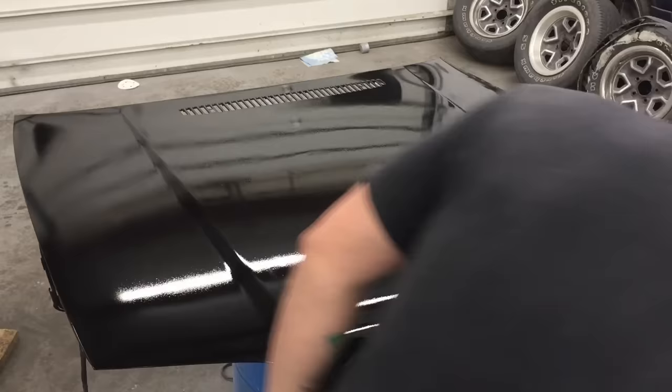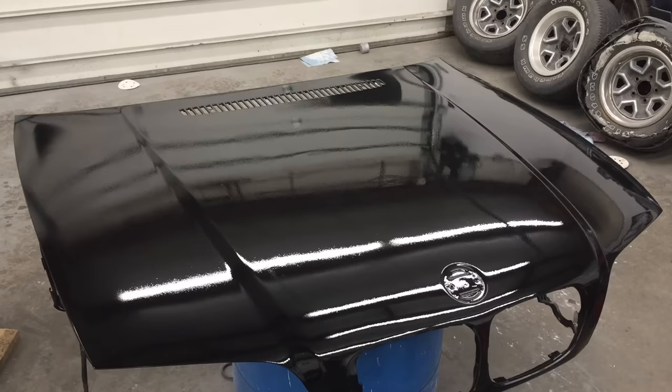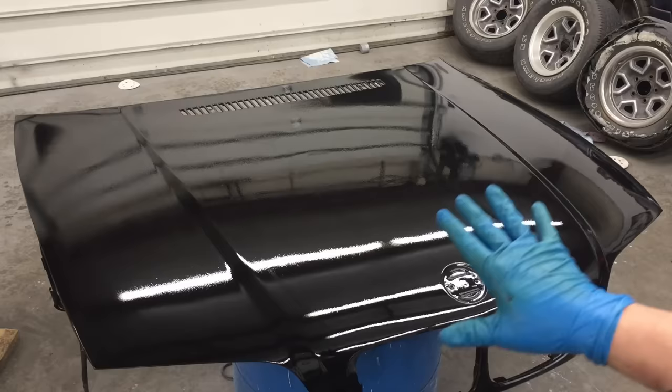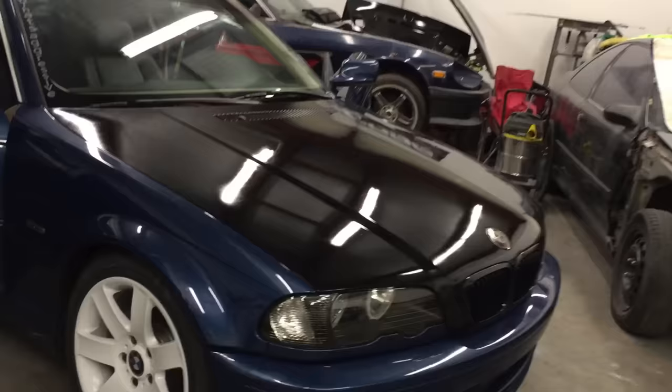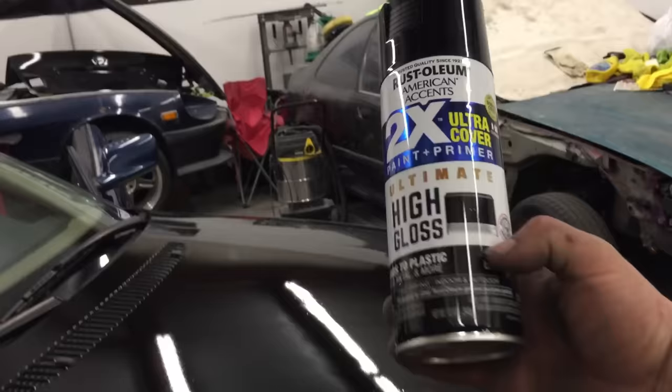All right, there it is. Now we're going to let it sit and fully dry. It should be ready to be handled in about an hour or two, depending on the temperature. This does have orange peel, which is normal — it's coming out of a spray can. Even spray gun paint jobs have it; some just have less than others. What we can do is wet sand this with 1,500 to 2,500 grit sandpaper and then buff it out with an actual buffer. Once that's done, it'll look like a really good paint job. It does need buffed because it has some orange peel and some bugs landed in it, but for a $3.96 can of paint using two cans, it did pretty good.